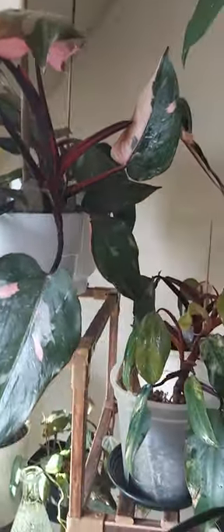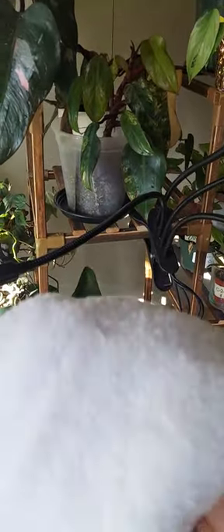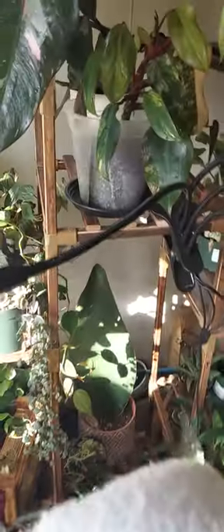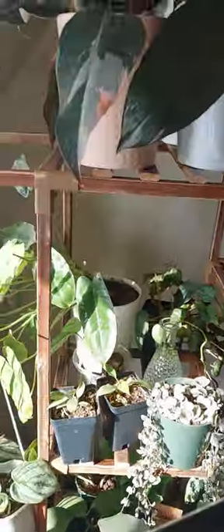Now I'm gonna wipe them down with a microfiber cloth. I know some of you have gloves, but planty life can get kind of expensive so I grabbed these microfiber cloths from Dollar Tree. About to wipe them off because I don't want to leave certain stuff soaking on the leaves.